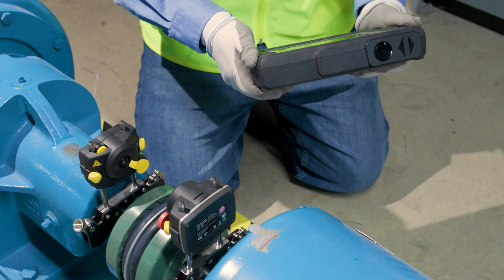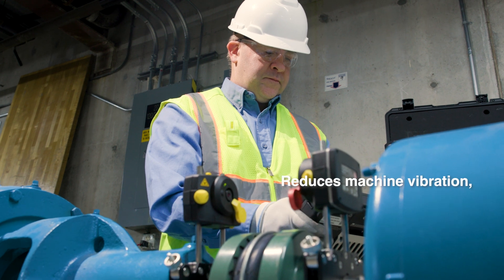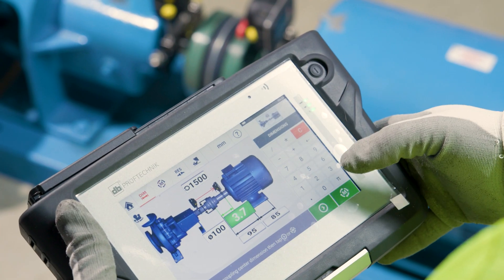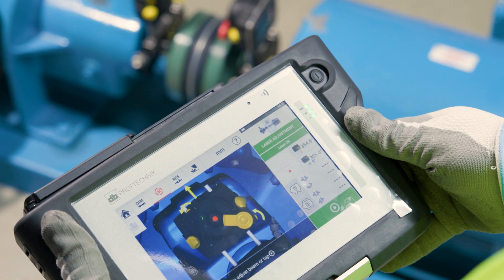Why choose the Opti-Line Touch? For starters, it helps you ensure proper alignment, which significantly reduces machine vibration and extends the life of your equipment. Plus, its easy-to-use interface means that even infrequent machine alignments are completed with ease.